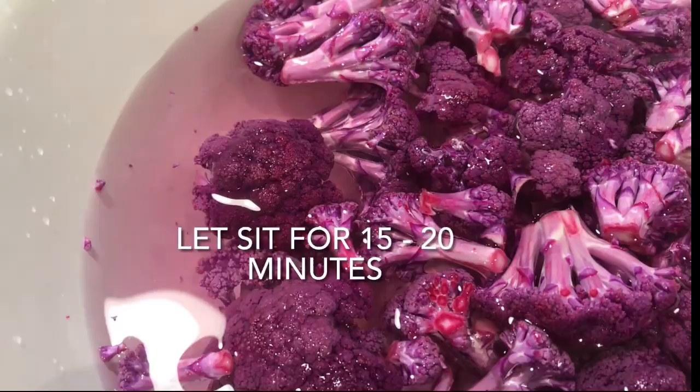After the 15 to 20 minutes, take the cauliflower out of the vinegar soak and rinse it again with cool water. Look at the color of this water. Go ahead and drain off the excess water.